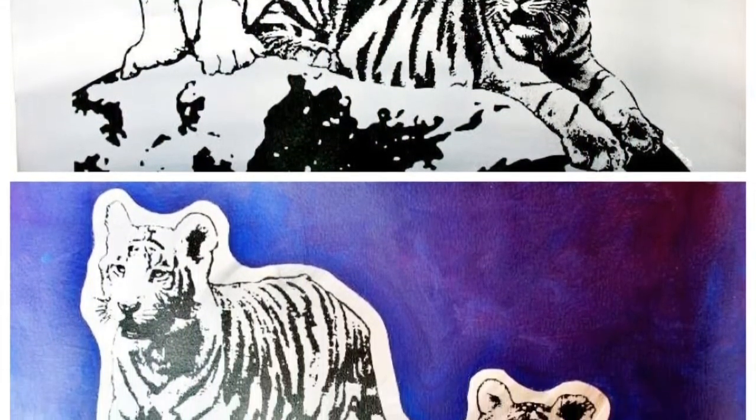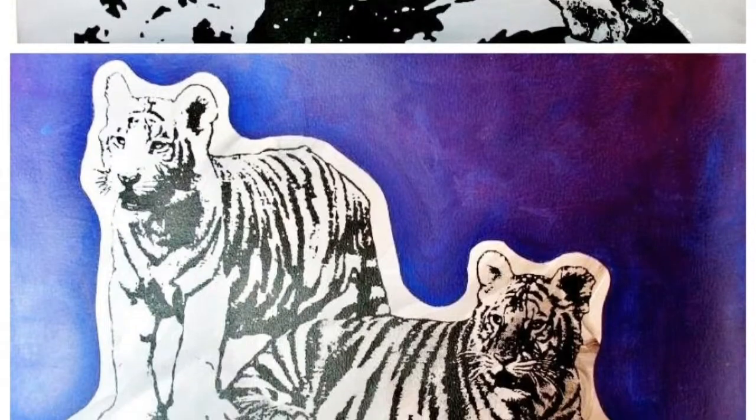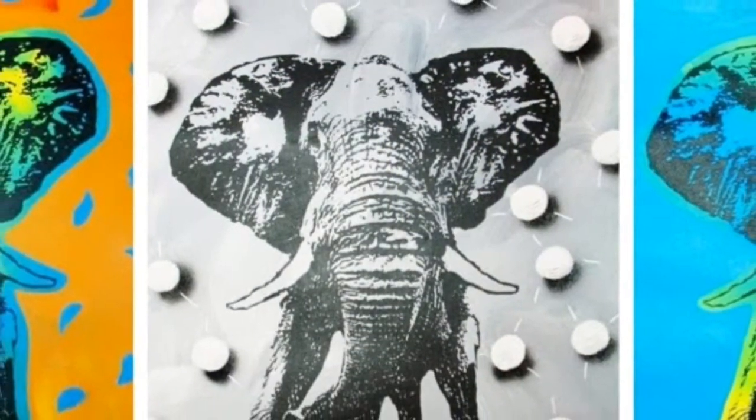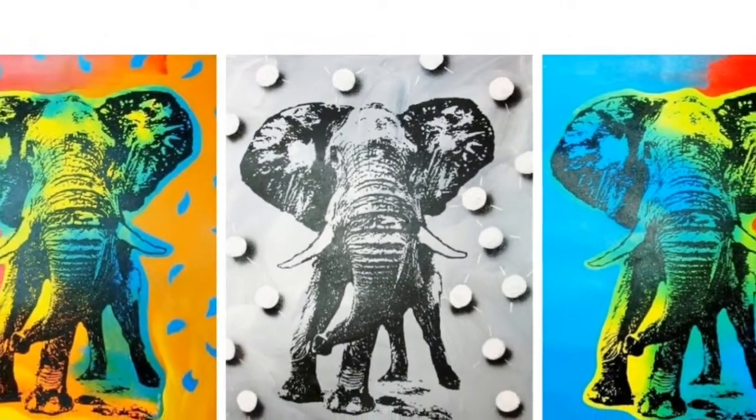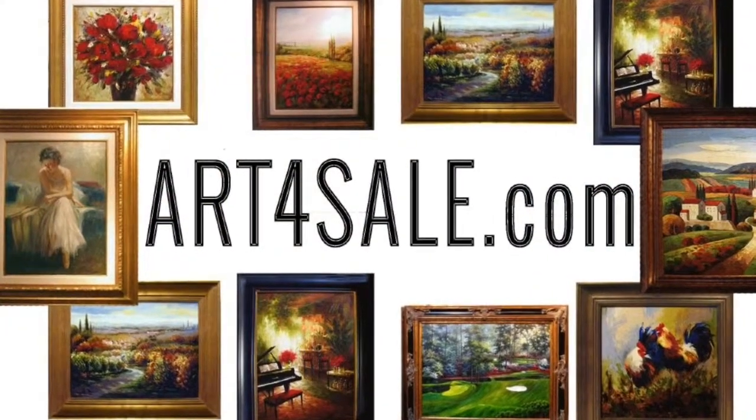making a statement whether displayed individually or grouped together as a set. Learn more about Tony Azzito and owning one of these stunning art pieces at Art4Sale.com.